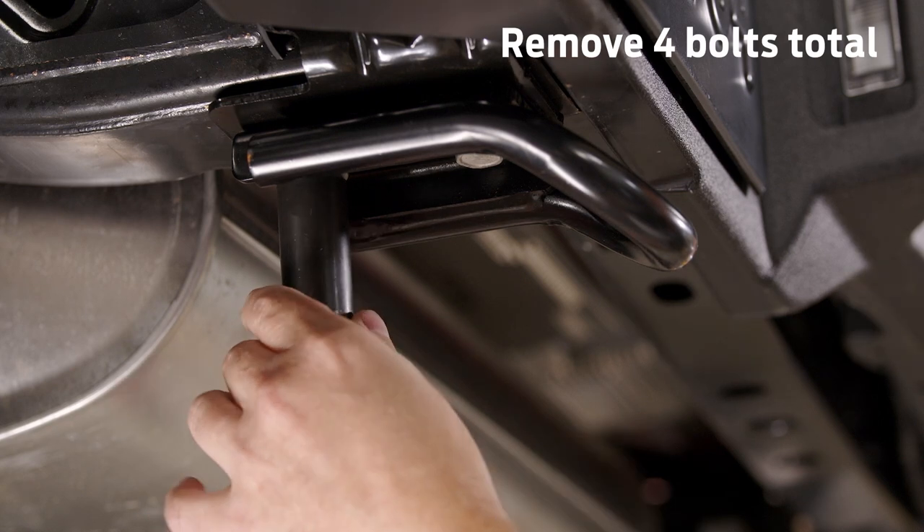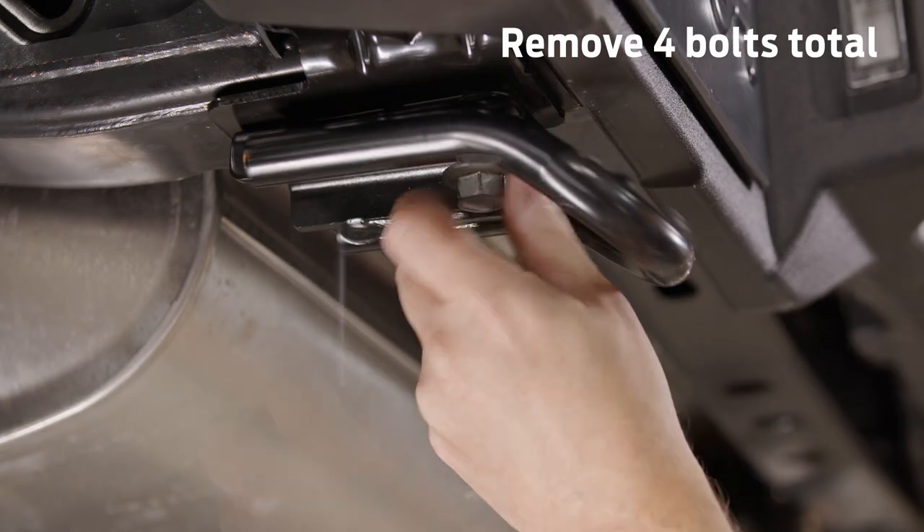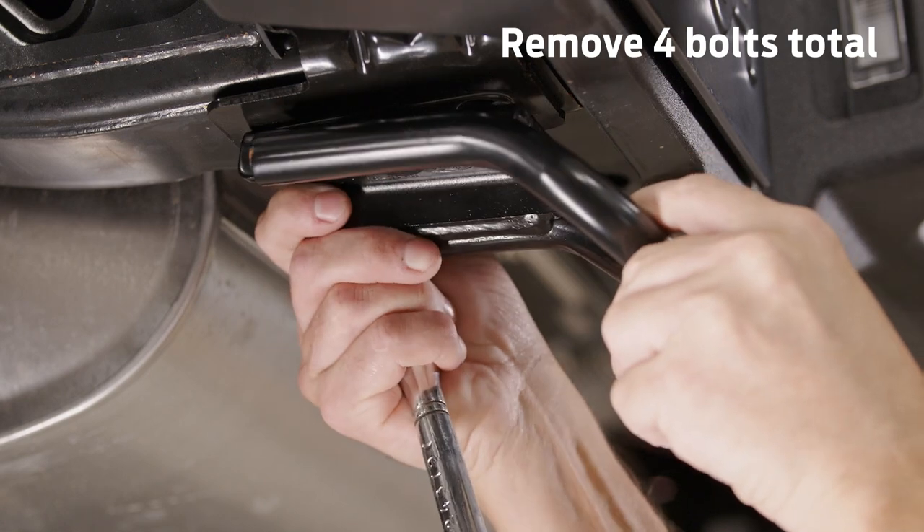Then remove the 15mm bolts from where the available rear tow hooks mount, whether you have tow hooks or not.